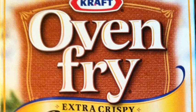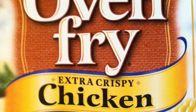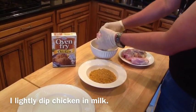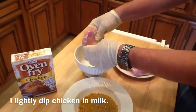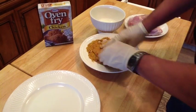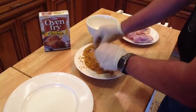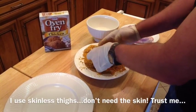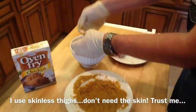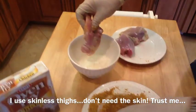What I use is the Oven Fry Extra Crispy chicken breading, made by Kraft. Here I go preparing the chicken — it is skinless — and I'm going to go ahead and put the crumbs on. I put it on very, very heavy. Today I'm doing four pieces of chicken thighs, getting a lot of crumbs on.